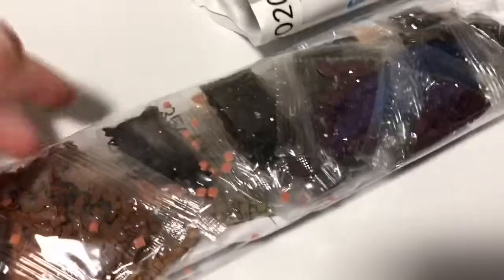It also looks like one of their packages exploded. Oh no. There's a hole in the back.